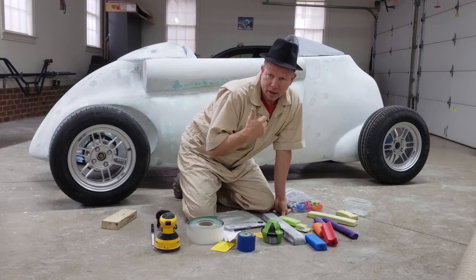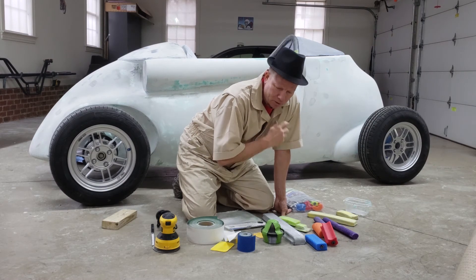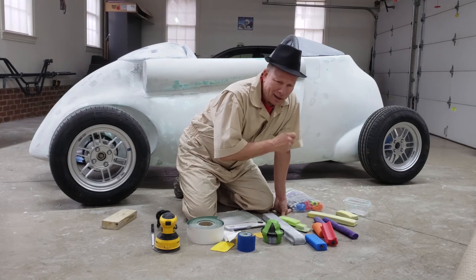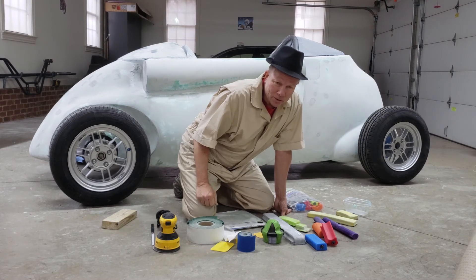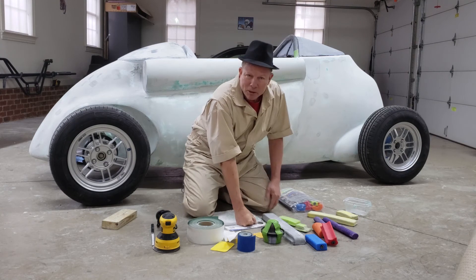Then came time to lay the fiberglass on and apply the epoxy. When I got into the fiberglass stage, I just used a simple disposable brush to apply the resin. And from there, the sanding between each step.